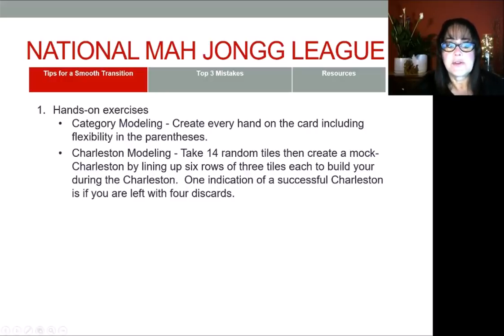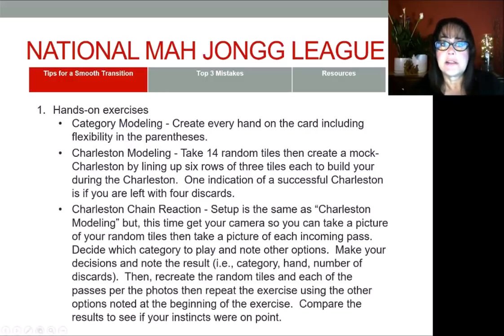The next exercise I call Charleston chain reaction, because when you go through the Charleston, every decision that you make can create a chain reaction. It is really interesting to see how those decisions can have such different results in the end. You set up just like Charleston modeling, but this time you're going to use your phone or a camera and photograph along the way so you can recreate it and take a different approach and compare results.